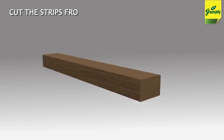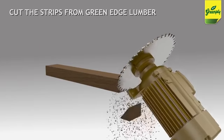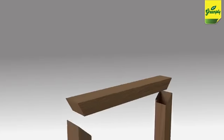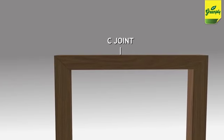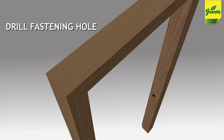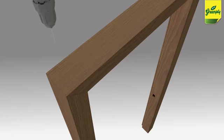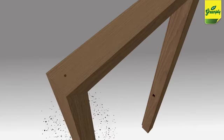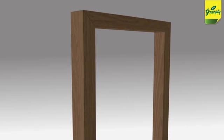Cut the strips from Green Edge pressed wood lumber as per the opening where the door frame is to be installed. Join the C and B strips. Drill fastening holes of required diameter at the top and bottom, leaving 6 to 12 inches, and in the center on each length, and two holes on the top threshold for fixation.